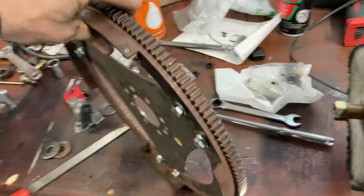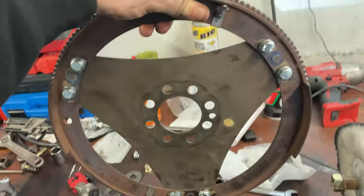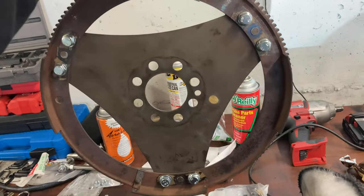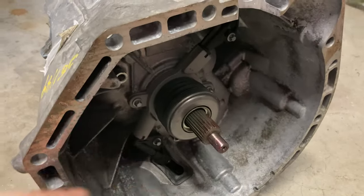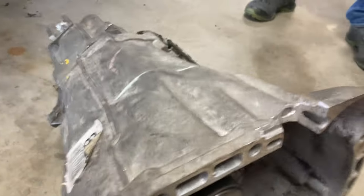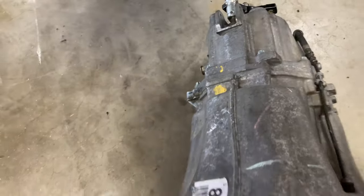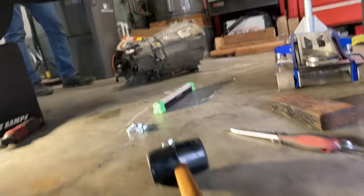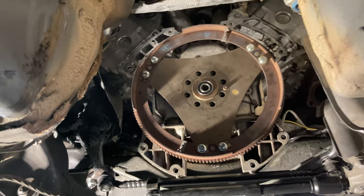Still cutting down the bolts — filing them down now. This part is done — just got done bolting down all six bolts with thread locker and lock nuts, so it should be pretty secure. Transmission is notched, new clutch slave cylinder is in, line is on, everything is good. Just putting the flex plate back on now, then we'll start doing the flywheel after we get the adapter and all that in.